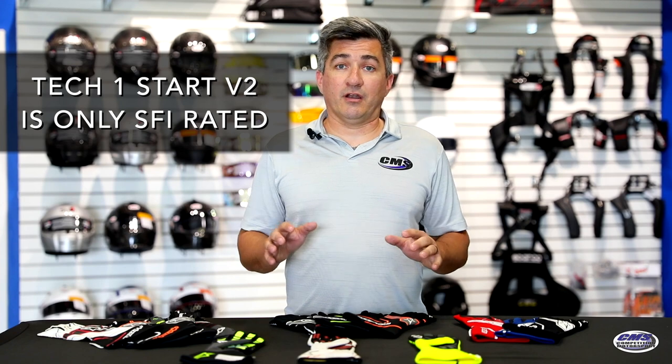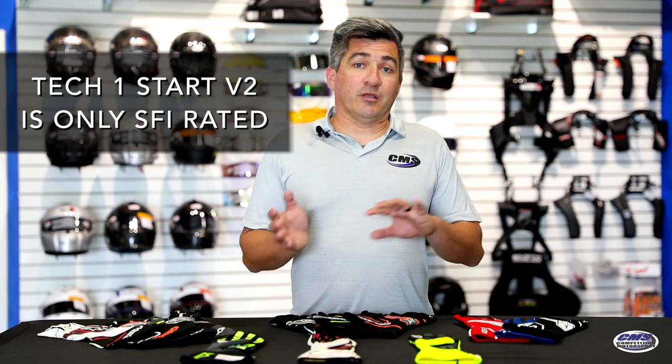We'll start with the entry-level line, which is the Tech 1 Start V2, and give you the information you need to understand what you're getting out of this entry-level glove. The first and most important thing to know is that the Tech 1 Start V2 is an SFI-only glove. So if you are needing an FIA-rated glove, you can eliminate this one from your choices right off the bat. If you are looking for just an SFI-rated glove, then this should be on your radar as a nice option for entry-level pricing.